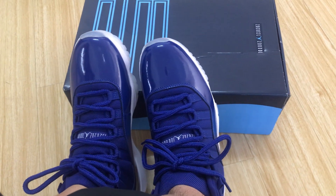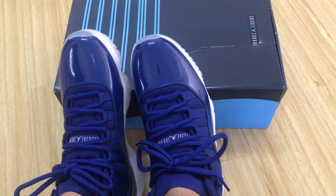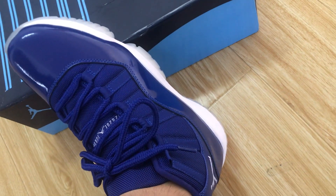Hello everyone, today let me show you a Jordan 11 Royal Blue on fur.